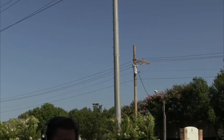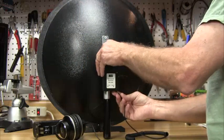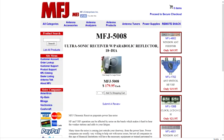Not only can you use the MFJ5008 to find power line noise sources, you can also listen to a wide variety of natural sounds. In the ultrasonic range, you can hear bats, birds, and insects. The MFJ5008 can give you a whole new perspective on the wildlife around you.